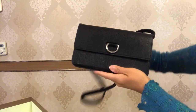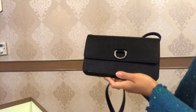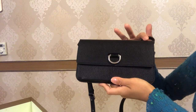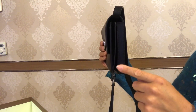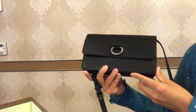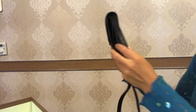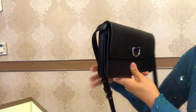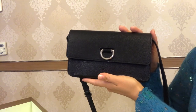And now to reveal the Burberry mini D-ring leather bag slash clutch. The dimensions of this bag are 22 centimeters in length, 13.5 centimeters in height, and 3 centimeters in width. This is how the bag looks in the front, at the back, and on the sides.